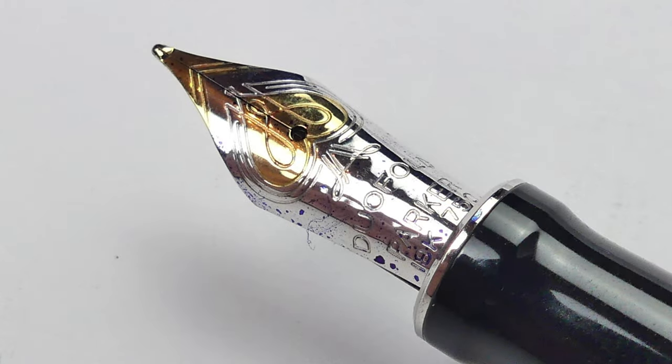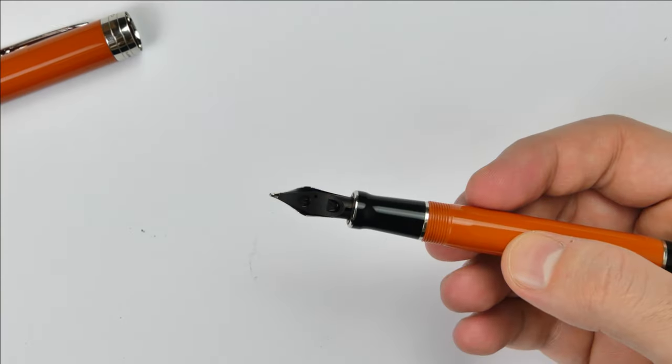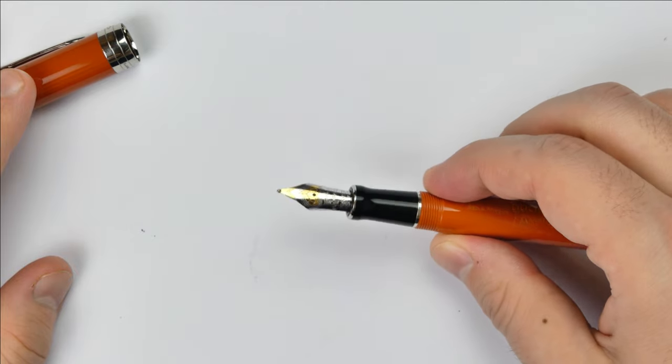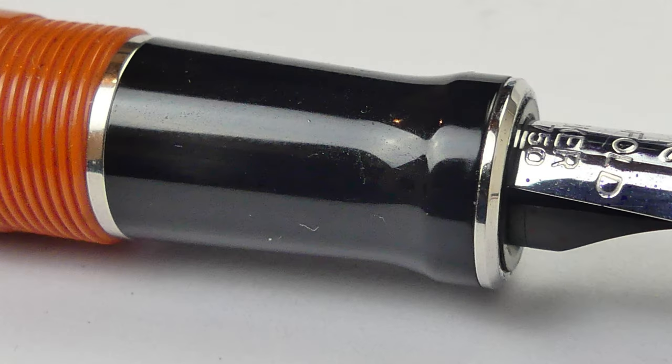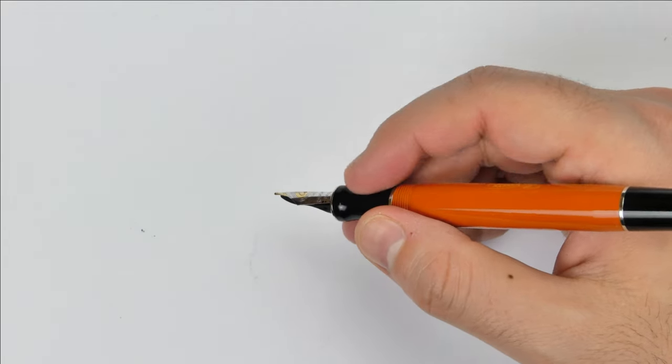Look at it — it is one of the most beautiful nibs I own. Here is the Parker feed, made of plastic, with an M for medium. There is a metal band at the bottom of the section, which is made of the same black resin as the cap finial and the bottom end of the pen. The shape of the section is very comfortable — just the right length, weight and shape you can get from a fountain pen.